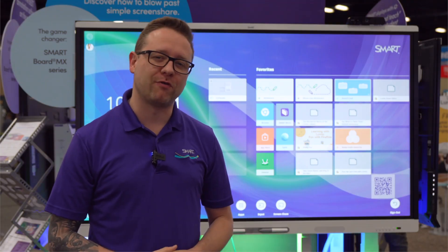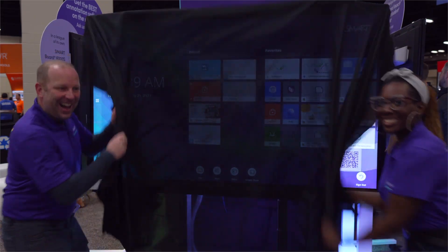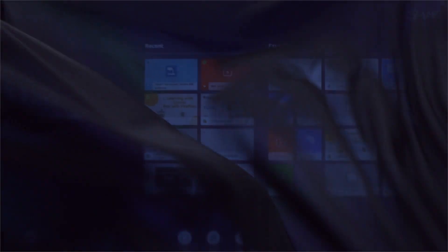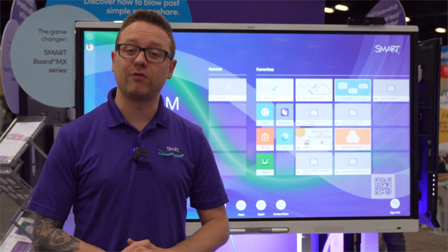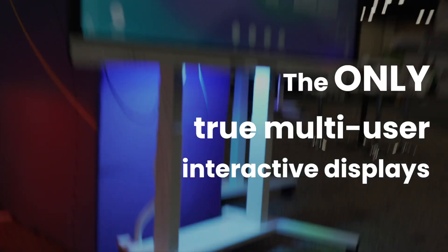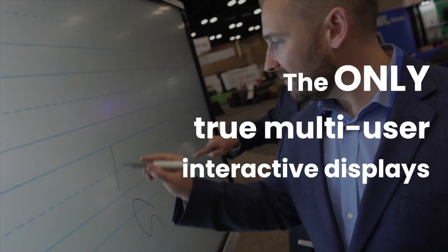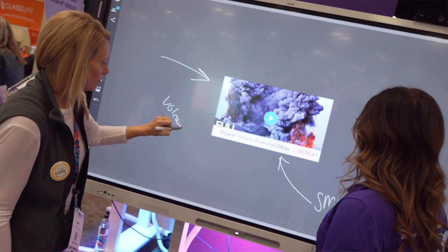We have something new that we just premiered here on the show floor. It's the new SmartBoard MX. The new MX is super easy to use, making it a powerful tool for teachers and students. Smart Displays with iCUE are the only interactive displays that allow multiple users to freely write, erase, and gesture at the same time across platforms and applications.